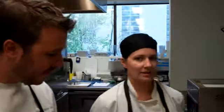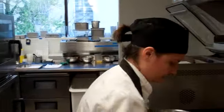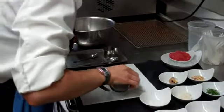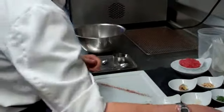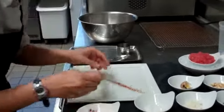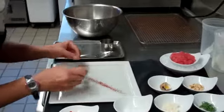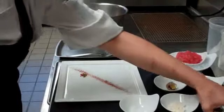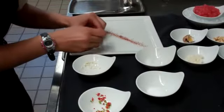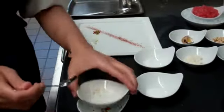Caitlin is going to go ahead and start plating up. Basically the best way to start the dish is to set the plate up first because it is mixed table side. We're going to start with the ancho powder, try to make a nice solid line across the plate, and then go in with the chilies, which are finely brunoise. We like to use two to three different types of chilies — jalapeño, serrano, and sometimes habanero.